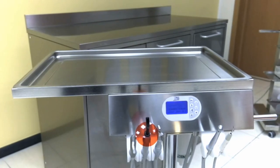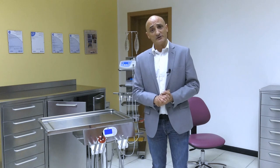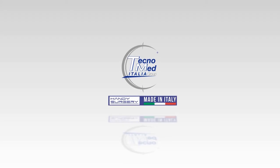A warm thank you from Michele Cirillo, Tecnomed Italia product specialist for the handy surgery line. See you at the next product showcase. Bye!